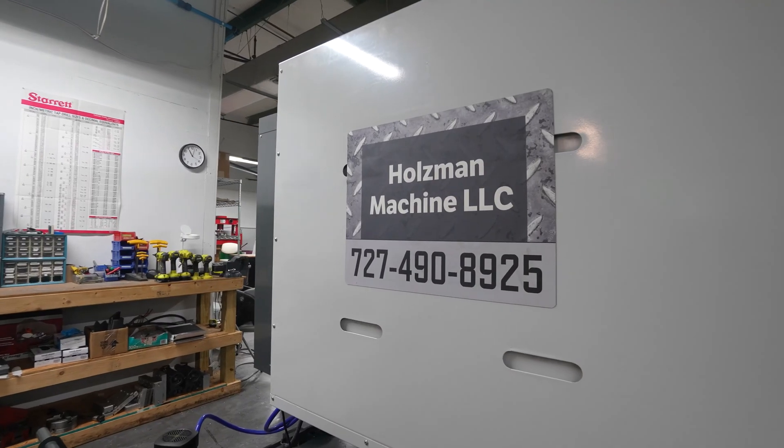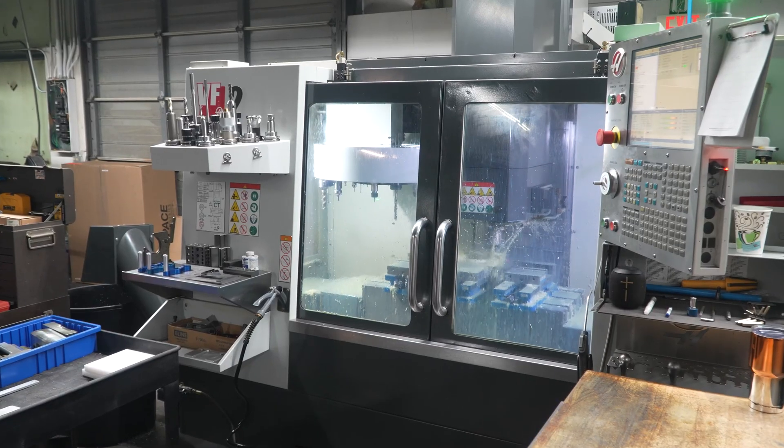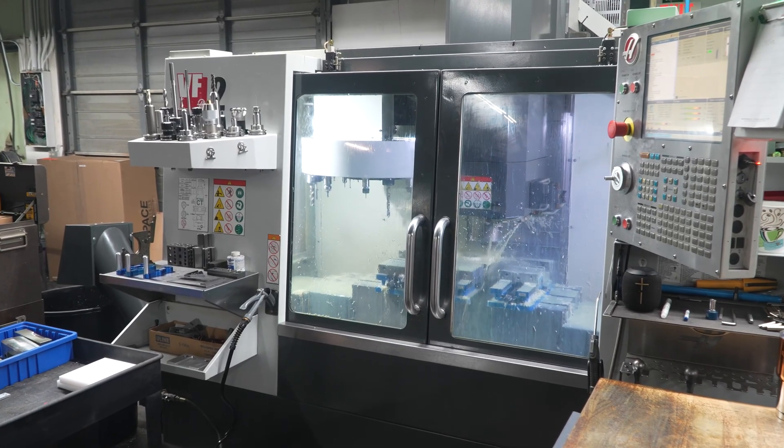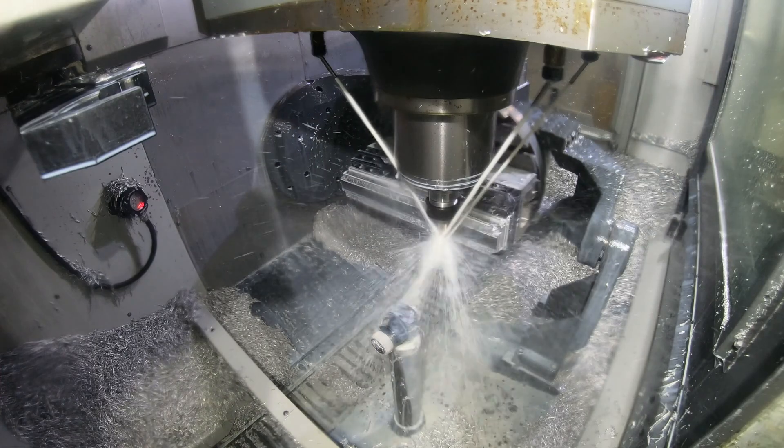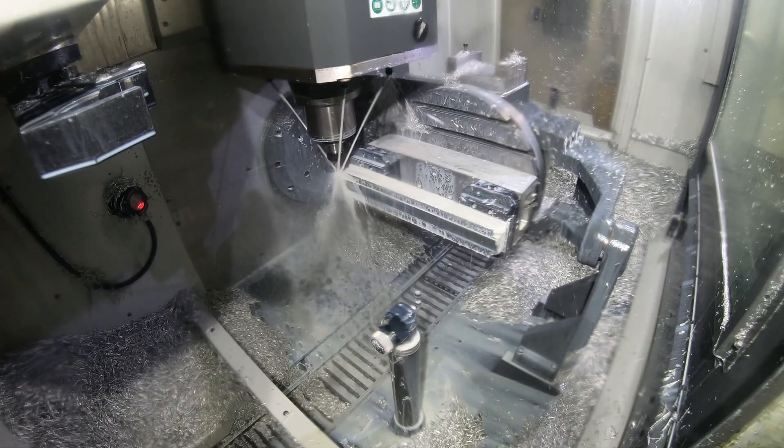I started in my garage with a little hobby mill, and as soon as I could, we got our commercial space with the VF2. That was our first Haas purchase. As soon as we could afford it, we wanted to get a 5-axis to stay competitive in the aerospace industry. We kind of found our niche in very complex 5-axis parts.